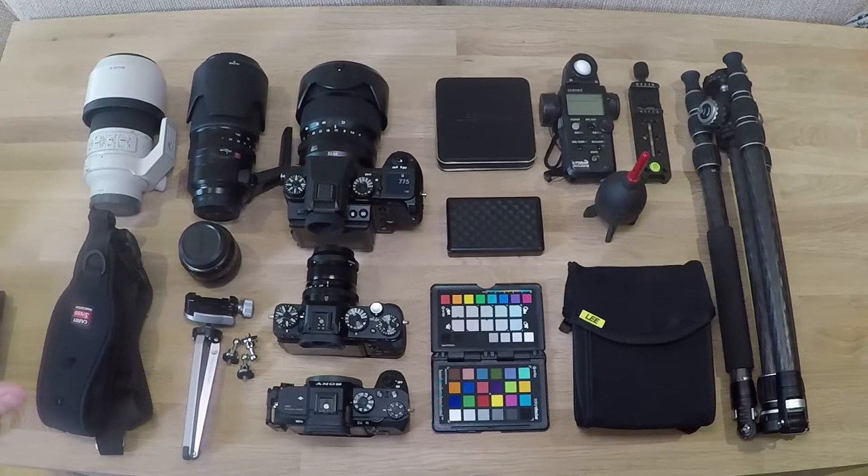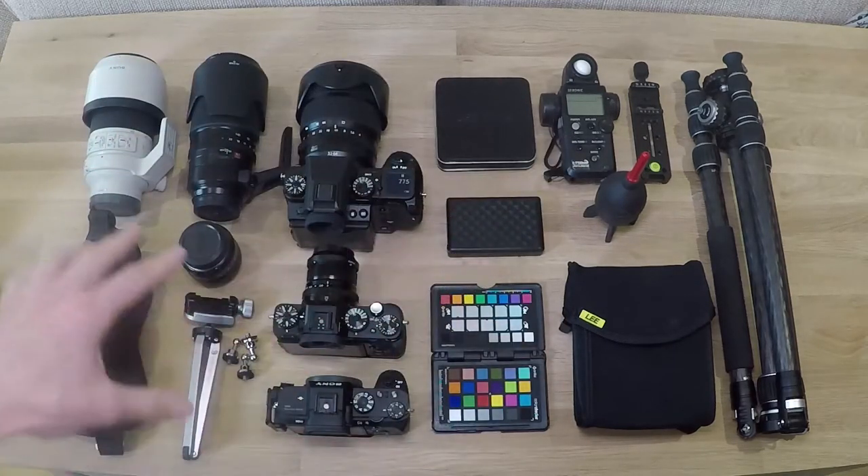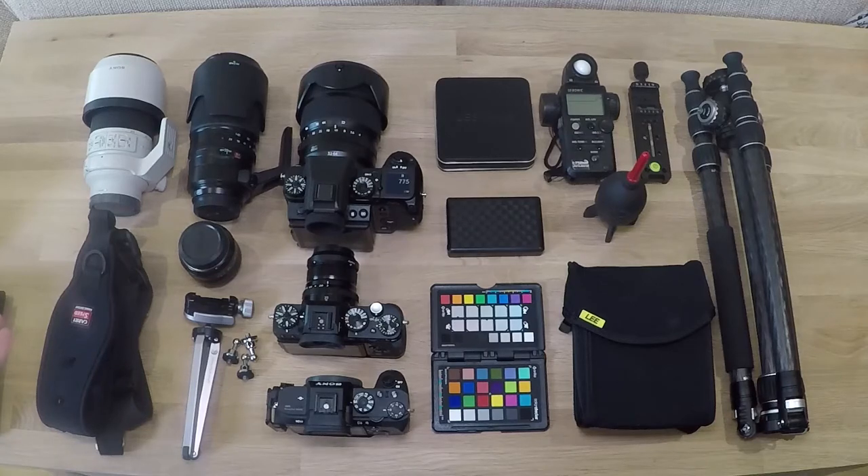When I was younger, I used to have a lot more lenses - lenses everywhere. But this doesn't look like a lot of stuff, and it isn't a lot of stuff, really.